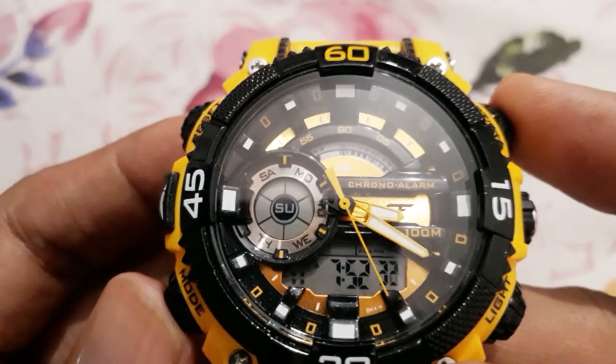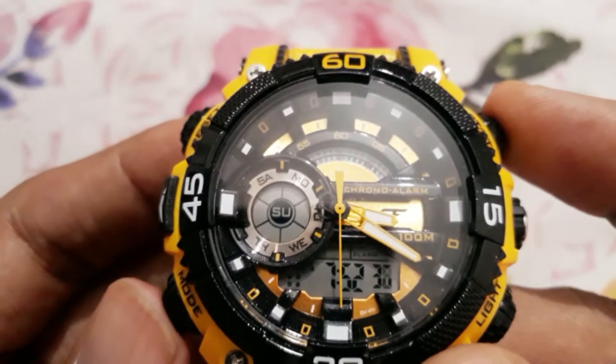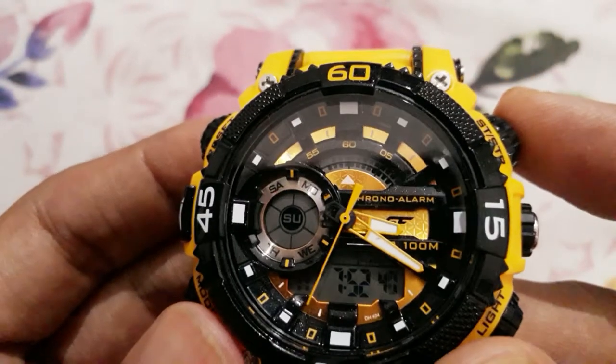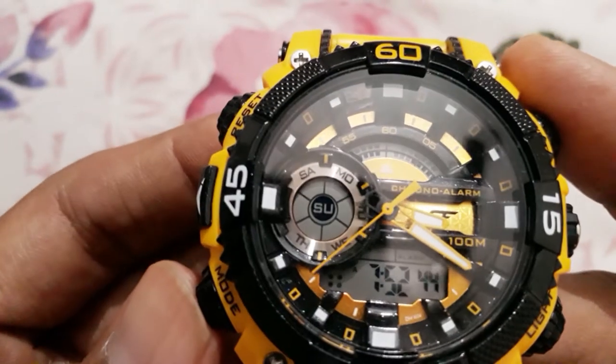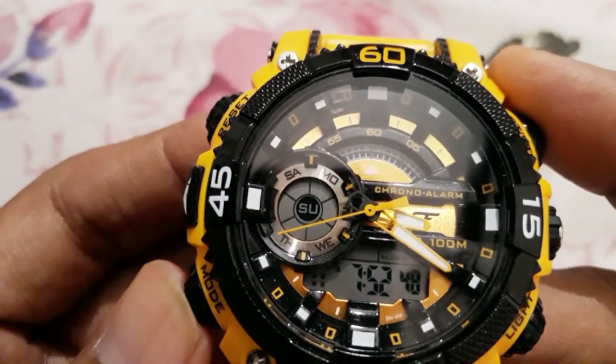Hey guys, I'll be showing you how to use the stopwatch. You can use it while doing a workout or while running. It's very effective to use a stopwatch to measure perfect timing. It also measures time in milliseconds, so it's very effective.